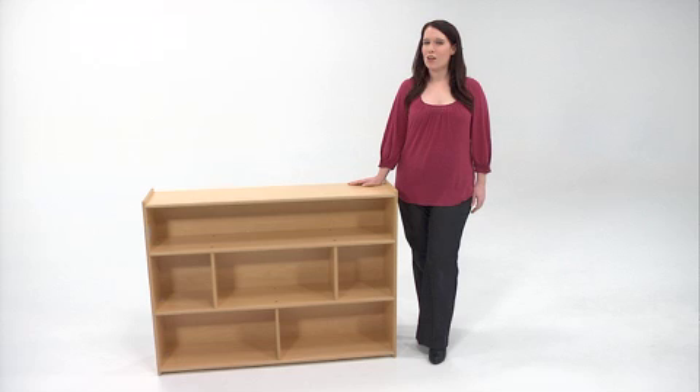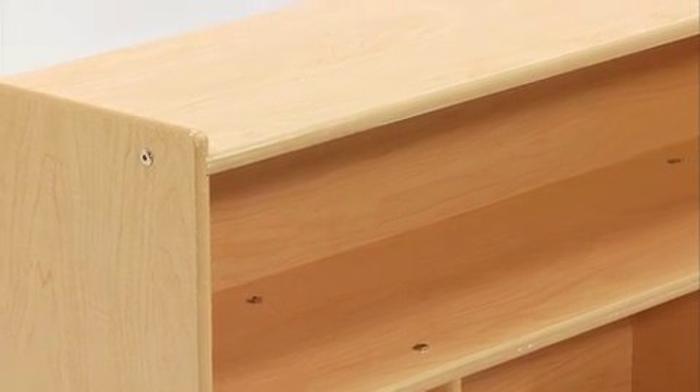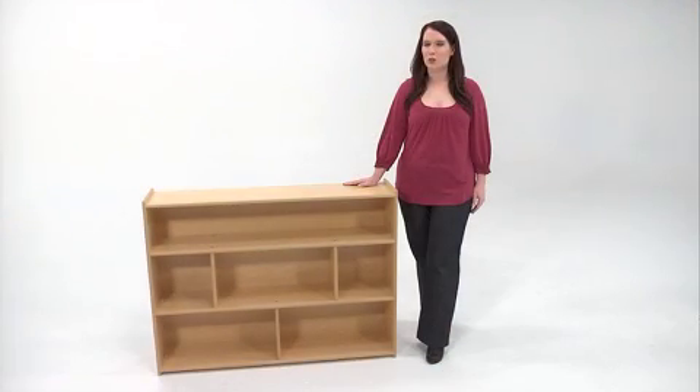Each unit is also Green Guard certified for indoor air quality for children and schools. This important certification means that all Angeles Value Line Furniture units meet the stringent guidelines by the Green Guard Environmental Institute for Low Chemical Emissions for indoor environments, like classrooms and childcare centers.